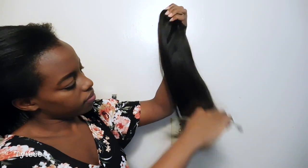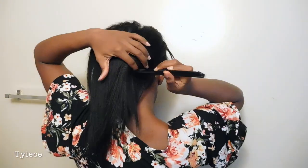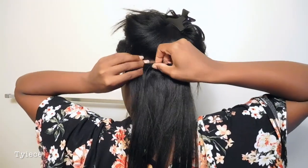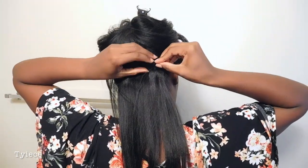In this video, I will be using the Light Yakki in the color 1B, 14 inches to create my hairstyle. I section off the back piece by piece and place my clippings, making sure that they do not go out to the edge so that they're not visible.